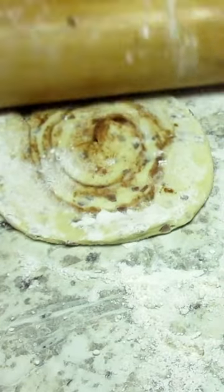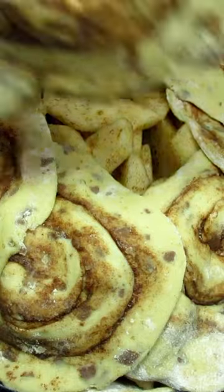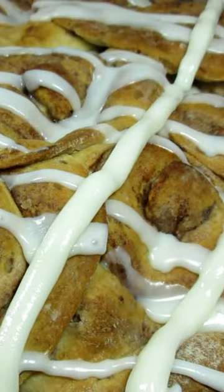I rolled out each cinnamon roll to make flat. Use one can of cinnamon rolls for the bottom and one for the top. Cover with foil and bake at 350 degrees for 30 minutes. Uncover, turn the pie 180 degrees in the oven and bake for another 20 to 30 minutes.